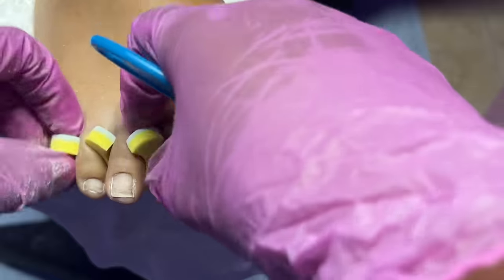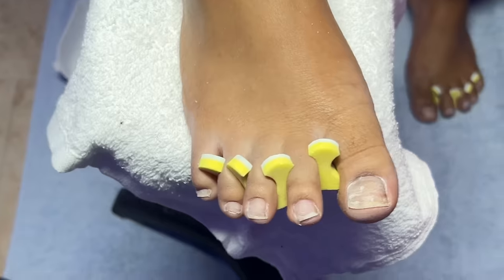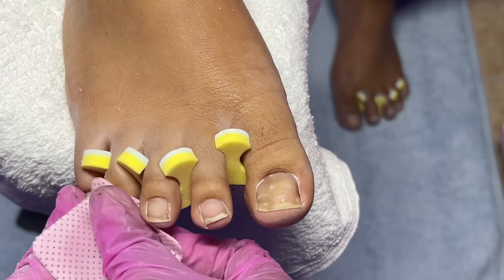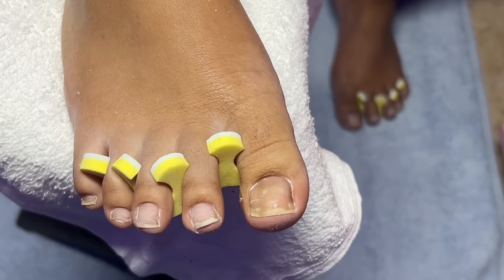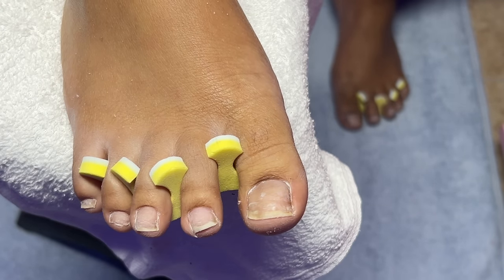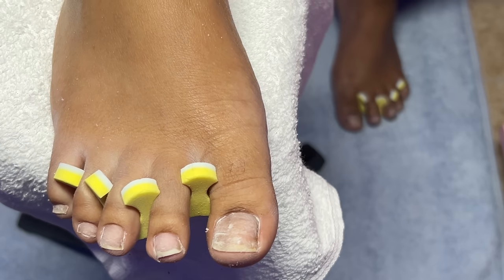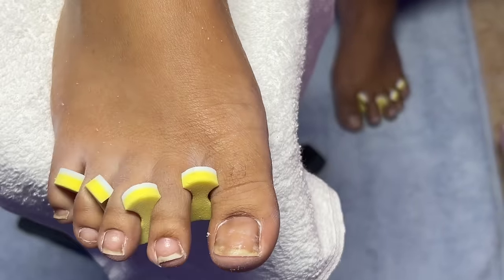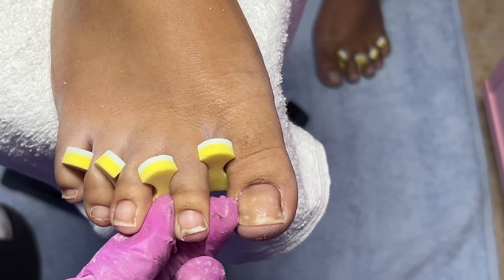With some alcohol and a lint-free wipe I'll be wiping her toenails to remove all of the dust. We don't need any dust on the natural nail plate because that will later cause lifting. She had these acrylic toes on for a long time, so I need to make sure these last just as long. For my primer I really like to use the no-lift primer — I'll link that down below. I use it on my own nails too and I get great results.